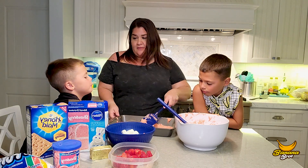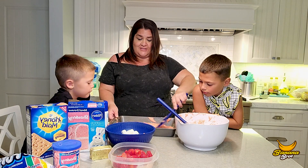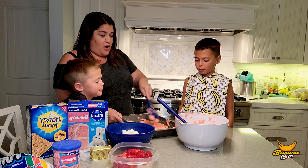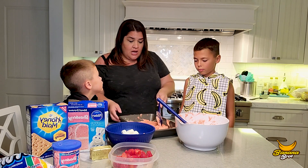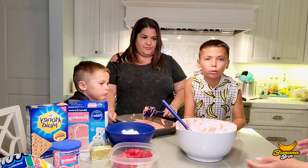You guys, the first rule of improv is you have to say yes — no matter what, you just say yes. Yes. Okay, these are going to be a little thin probably because we're using a little bit bigger of a container, but that's okay. They're going to be tasty. I hope — it smells so good.